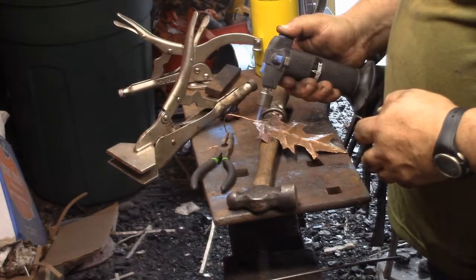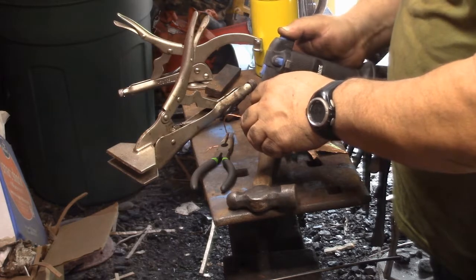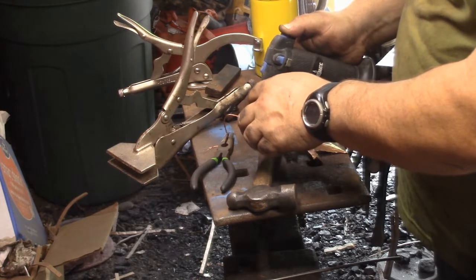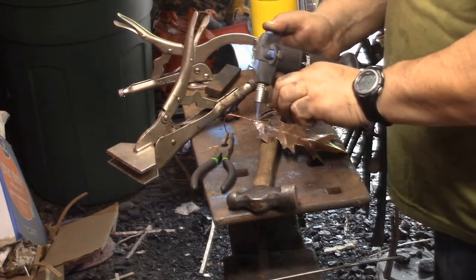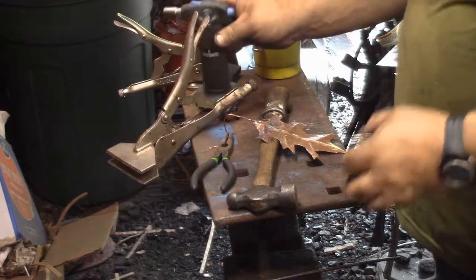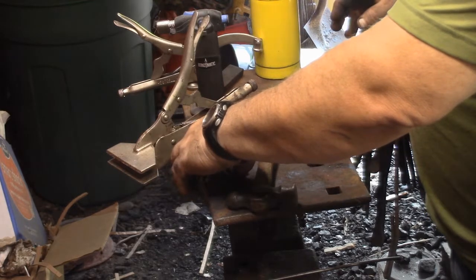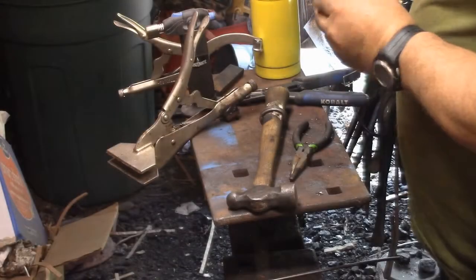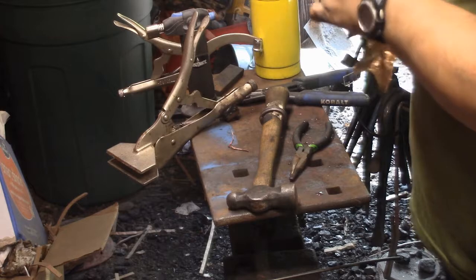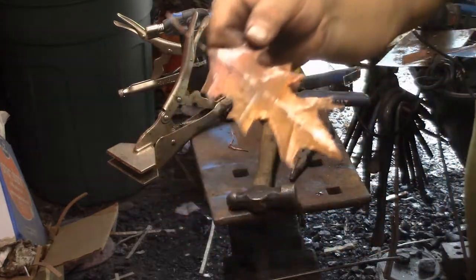Trying to find the right position so I don't burn my thumb off — that's kind of tricky. Trying to heat the leaf without doing too much heating of the copper wire, because that copper wire would basically melt. The best way to go about it, I think, is to tin both parts first, then bring them together under a little bit of heat and they just become one. Pretty simple.